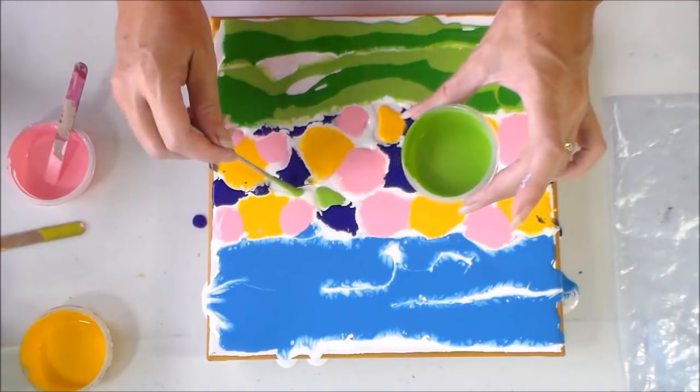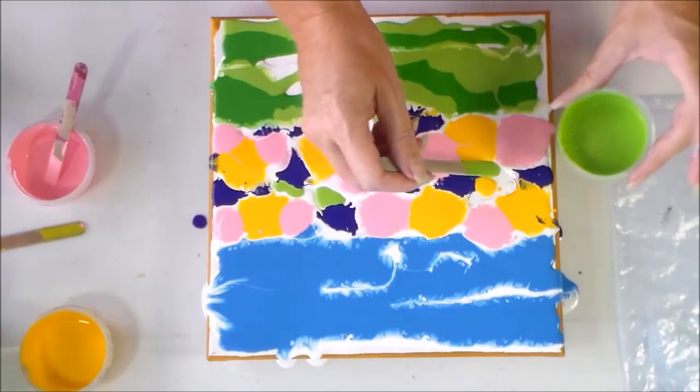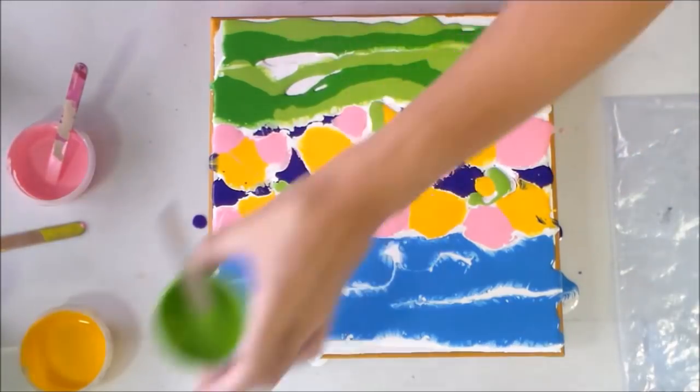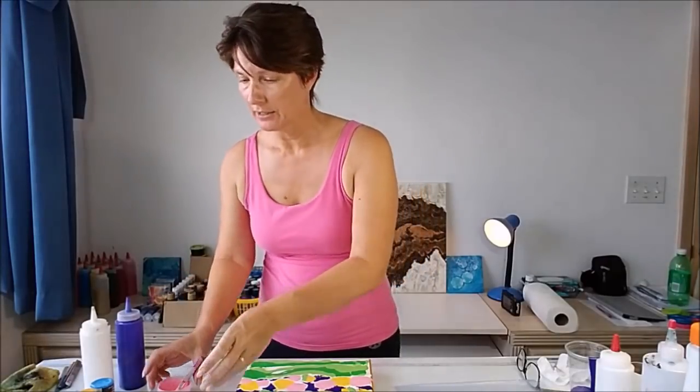Let me put a little bit of this bright green up here — we can have some greenery in the garden as well; it doesn't have to be all flower colours. And I think that is it, so let me pop these paint bottles off to one side.